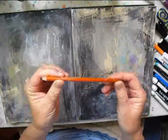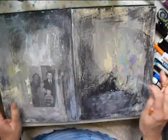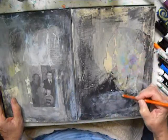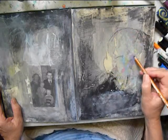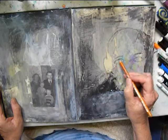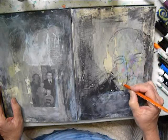Here I have a number 6B very soft charcoal pen. I've really gotten into using charcoal lately because it is so... I don't know, it's addictive. And you can use your fingertips to get all kinds of effects.